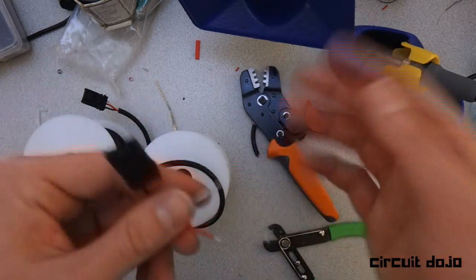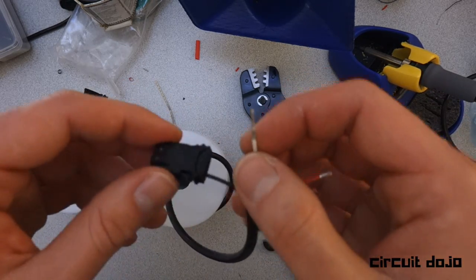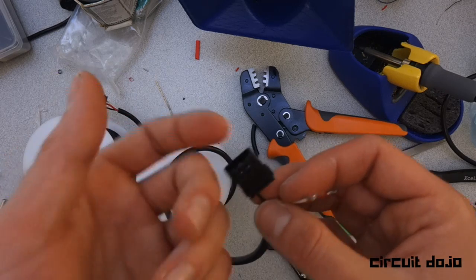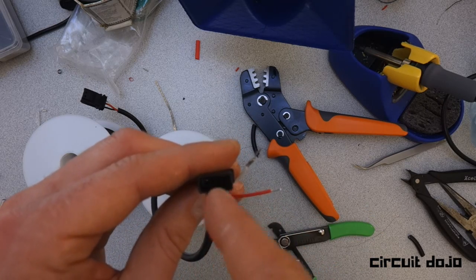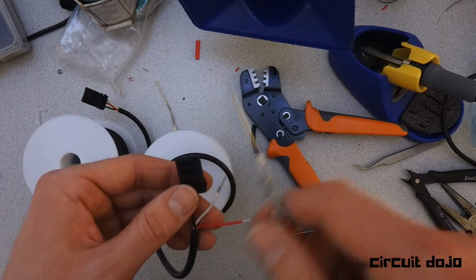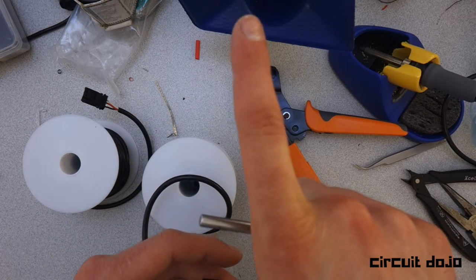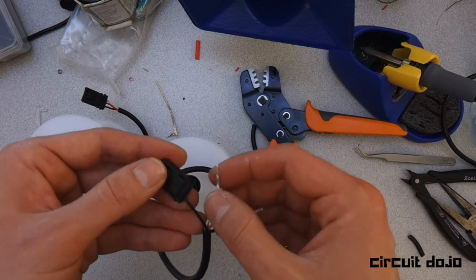One tip: once it's all crimped together, give the wire a tug. The worst thing is having the wire pull out after it's fully inserted — I've done that before. If that happens, these connectors are designed so you can stick a sharp tool — I use a dental pick — into the cavity, wiggle it to find the small plastic clip that holds the crimp, push it over, and pull the crimp back out to try again. I recommend using a new crimp rather than reusing the old one.